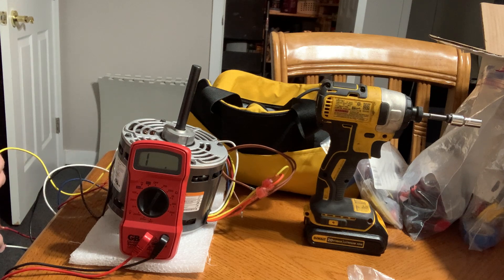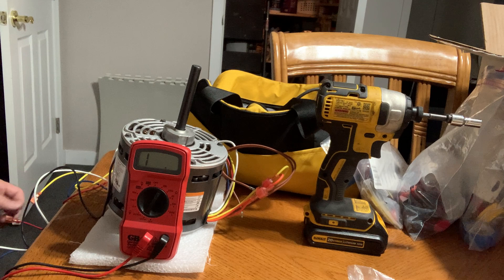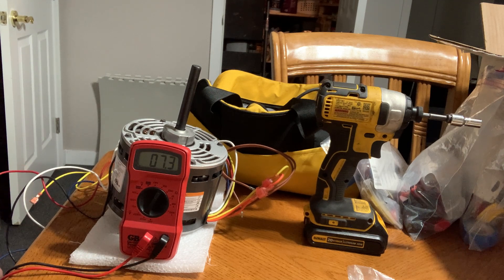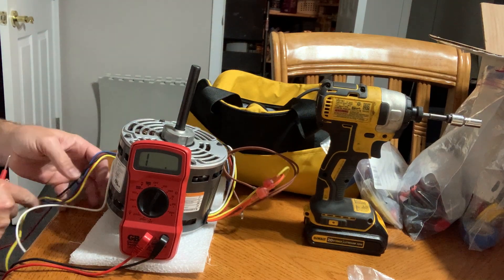Yellow, which is medium-low speed, reads about 5.8 to 5.9 ohms. Then red, which is low speed, reads 7 ohms. So those are the resistance values between the line-in wire and each of the different speed tap windings in the motor.